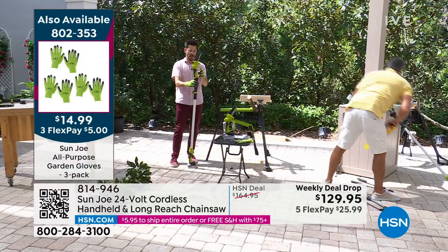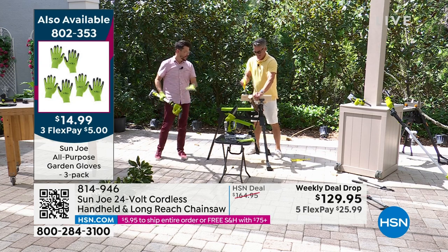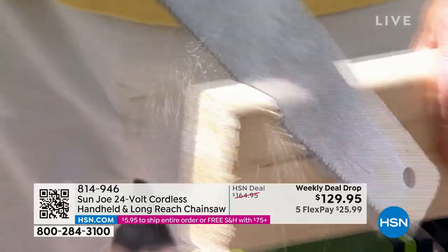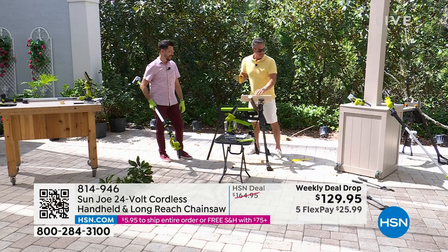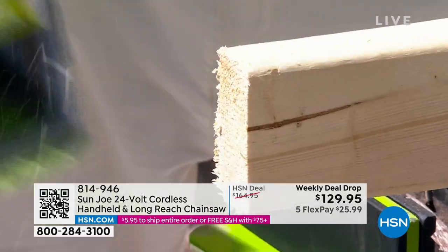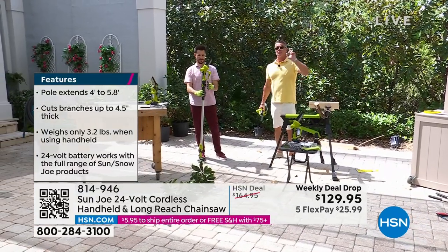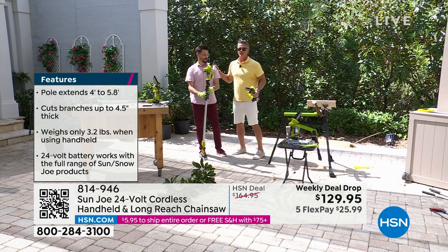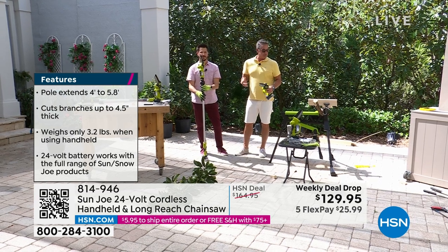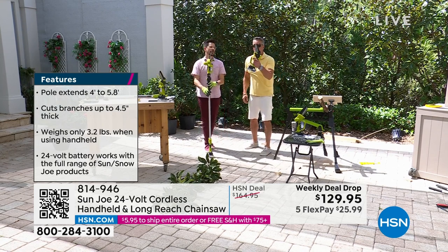The neat thing is you've got an articulating head. What I like is when you're trying to do something, you don't have to contort your body - the tool will contort for you. It's done. Do I have to say anything? You should be running to the phone. This is a tool - it's not for kids, but it's going to make your life so much easier. The saw works itself.